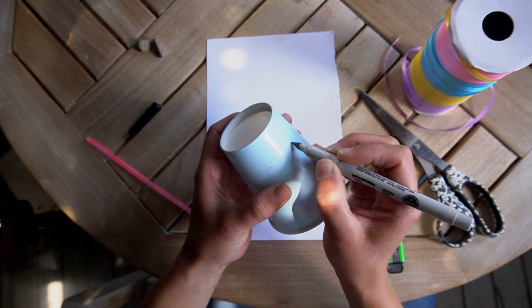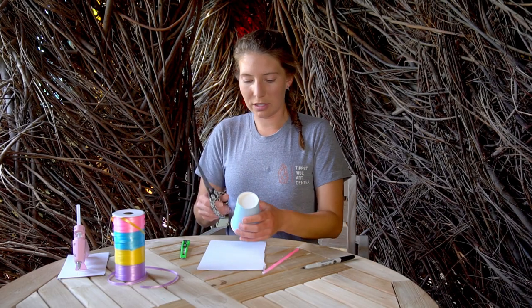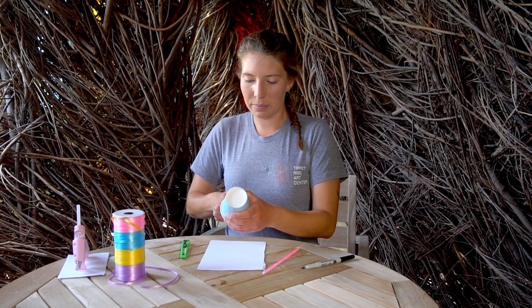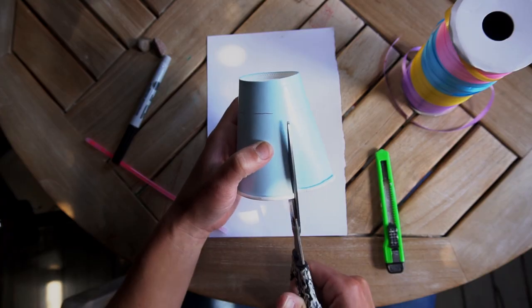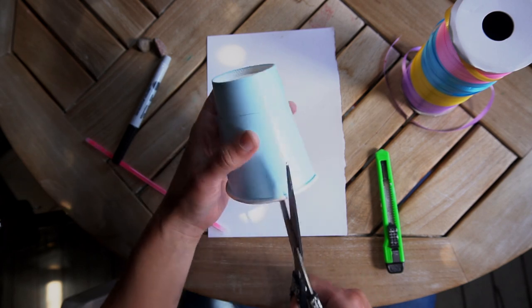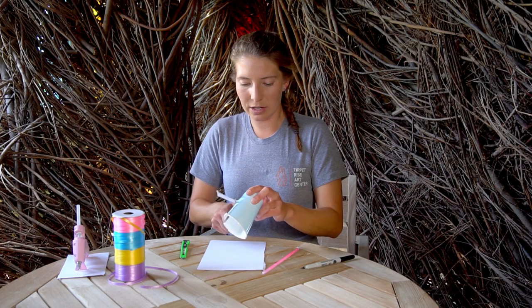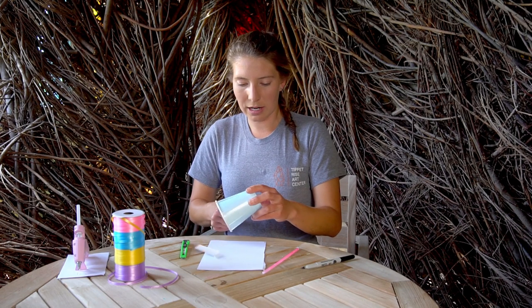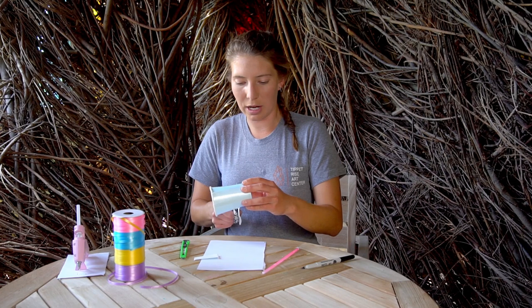It doesn't have to be very exact. Then you'll take your scissors from the top of the cup, cut down to the line that you've just marked. Make a few cuts to make it easier to cut it to size. You're going to start peeling back those layers and cut in. You're ready to cut your paper cup to size.